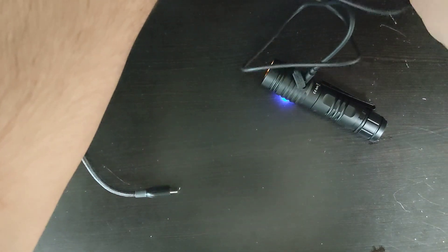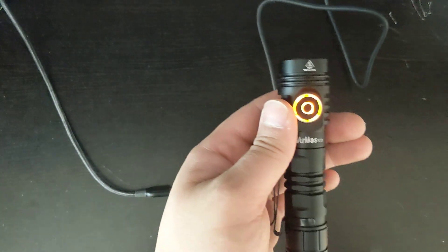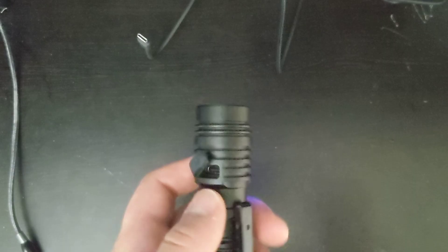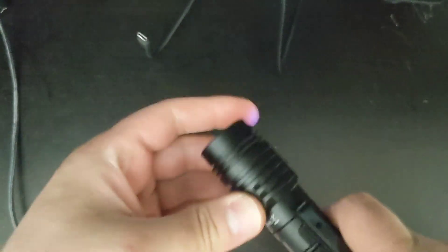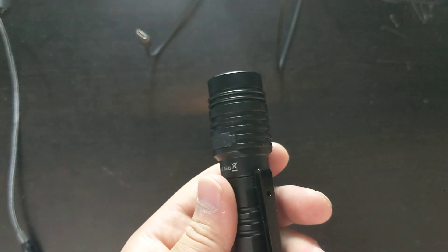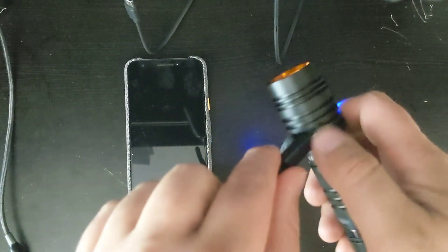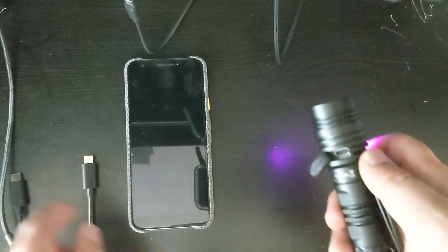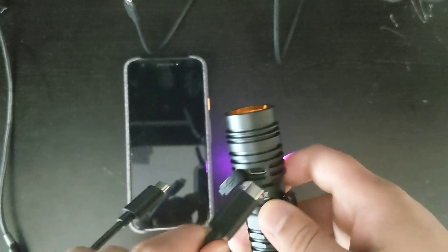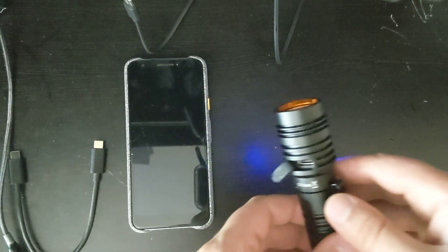When it's charging, it's going to blink orange like that. It shows a constant orange light when it is fully charged. It is waterproof, so that's why there is such a thick piece of rubber by the charging port. It does have a reverse charging function, which means that if I plug this in and then into my phone, it will charge my phone, which is very nice. However, I can't display that right now because this cable is too thick to fit in my phone and I don't have any other Type-C to Type-C cables offhand.